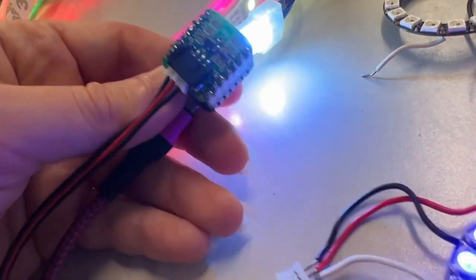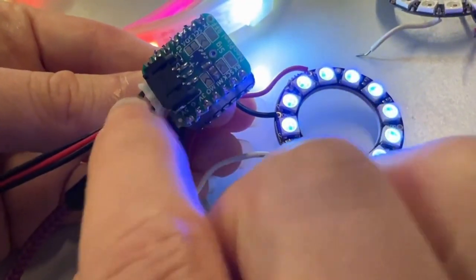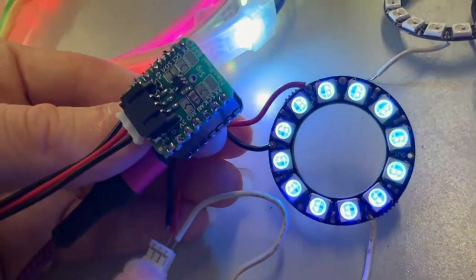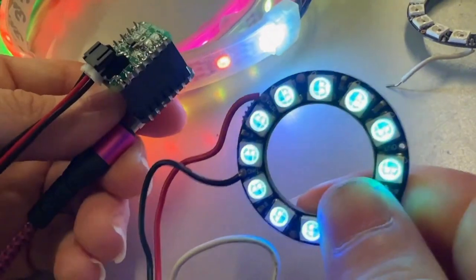It'll shift the 3-volt signal to 5 volts, and it also gives you a 5-volt signal from the USB line. For strips of up to about 100 pixels, you might be able to power directly from USB for clean NeoPixel signaling.